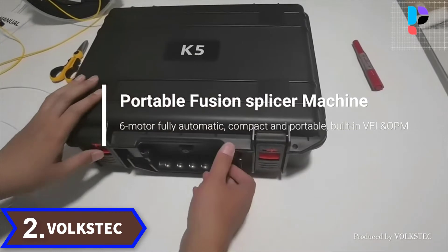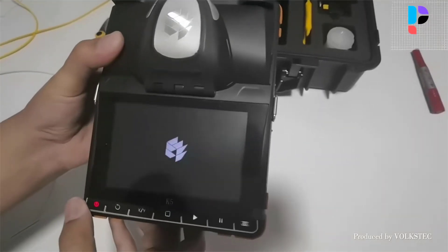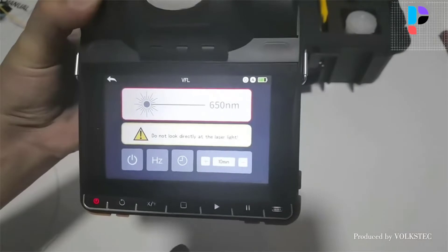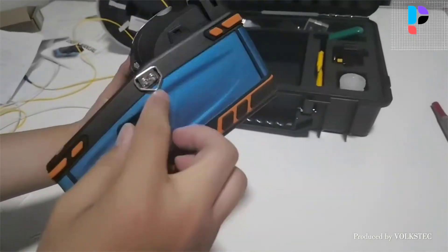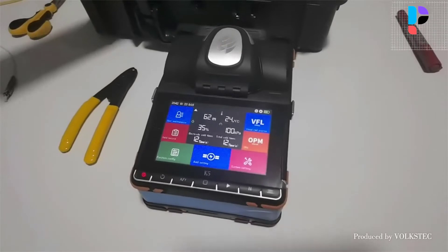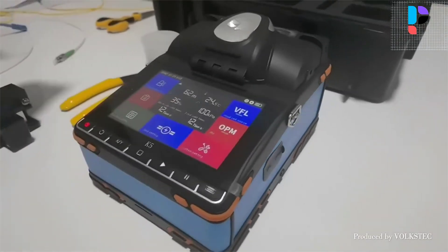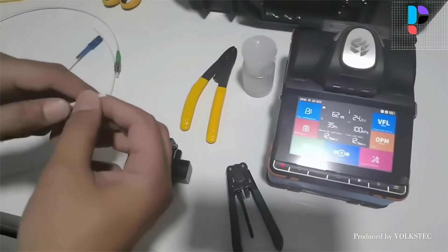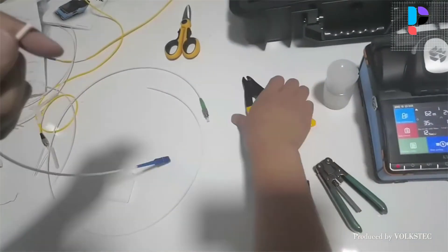Number 2: Brand name Volkstech, model number T7. The display is a 3.5-inch color LCD. The battery is a special lithium-ion polymer battery with a charging voltage of 5 volts and charging temperature range of 0°C to 50°C. When ambient temperature is too high, charging will automatically terminate. The battery should be charged every 1 month to avoid failure from self-discharge during long-term storage. Long-term storage temperature range is 20°C to 45°C. The edges of the machine are covered with a soft protective layer. Use a stripper to peel off the sheath leaving at least 30 millimeters of bare fiber, then use miller pliers to remove the coating.